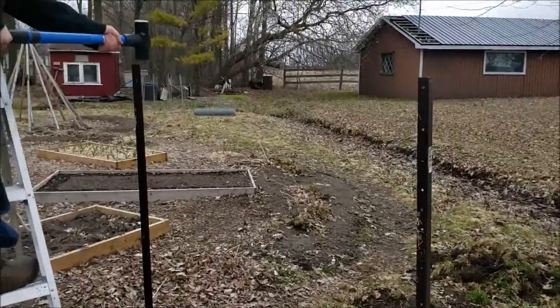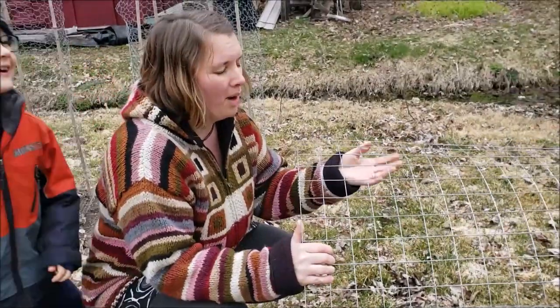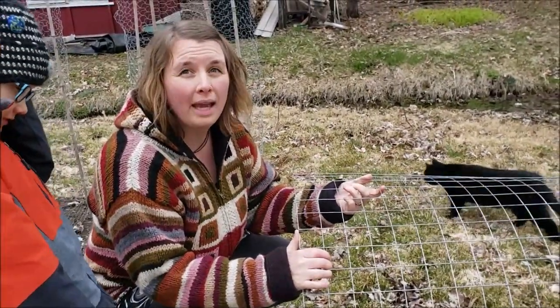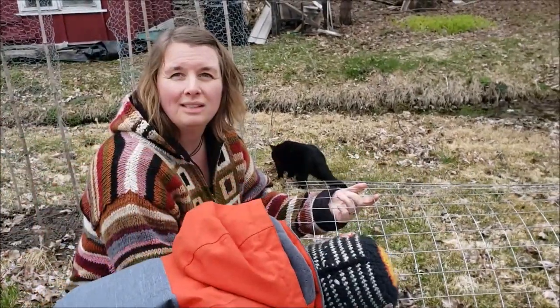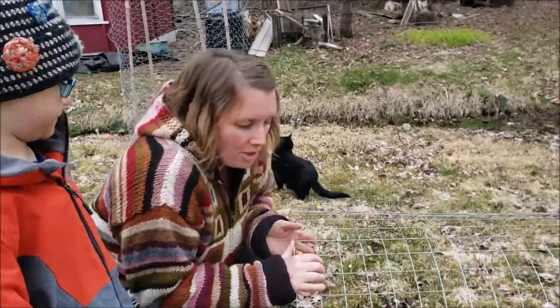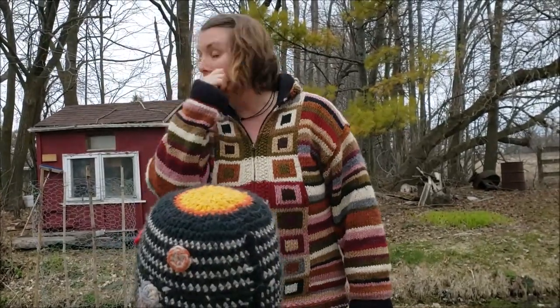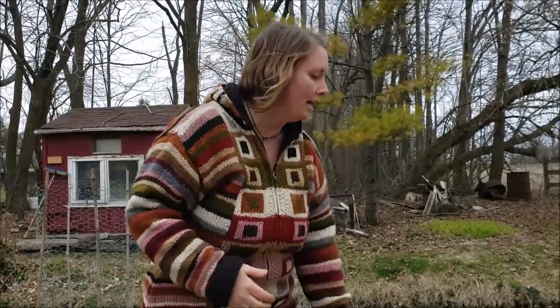This is the wire we decided to go with — a welded wire, I believe it was 21 gauge. The reason we didn't go with cattle panel, which is a fantastic option too, was simply because of transportation. We had absolutely no way to get the panel home — no flatbed trailer, no pickup truck. Our only option would have been to cut the panel down the center, and instead of a nice arch arbor we would have had more of a triangular shape, which we didn't like.